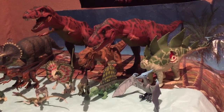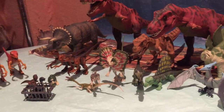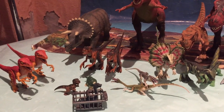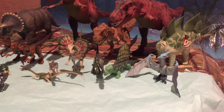Me encanta Kenner, amo Kenner. Quedan chulísimas, ¿eh? Fijaos qué chulada. Y luego también el hecho de que les tengo un cariño increíble a muchas, ya que son figuras que me acompañaron en mi infancia y que he podido conservar. Y bueno, eso es una delicia.